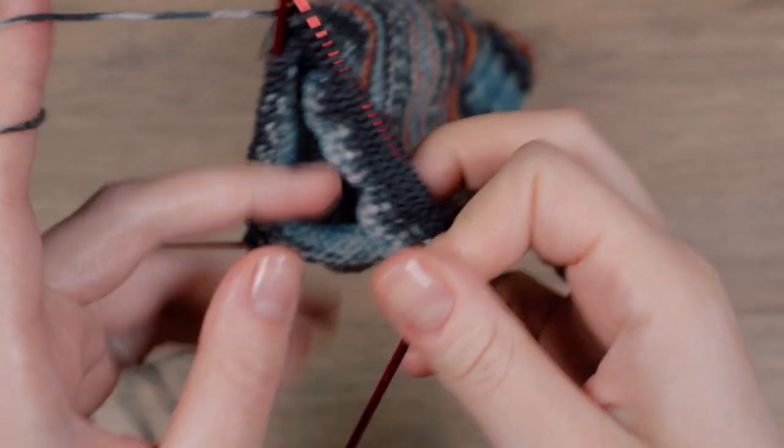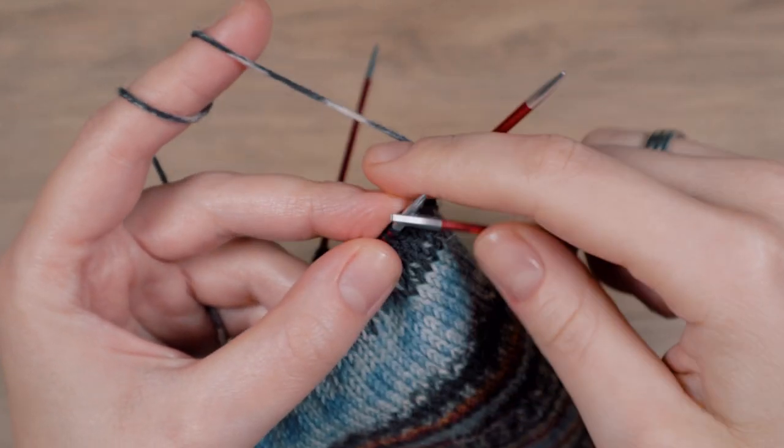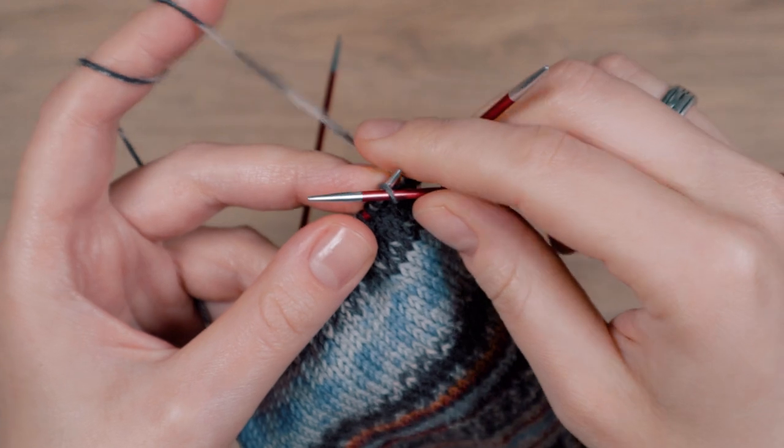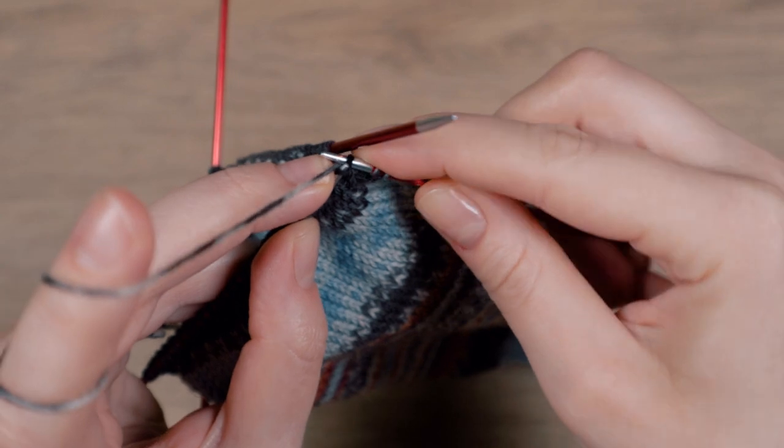Repeat the last two rows until you have worked two rows less than the heel flap is wide. My heel flap is 32 stitches wide, so I will make my heel flap 30 rows high.